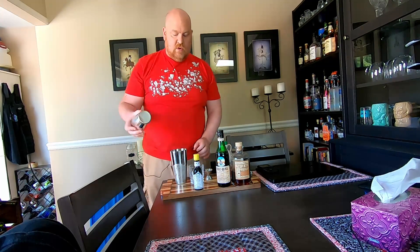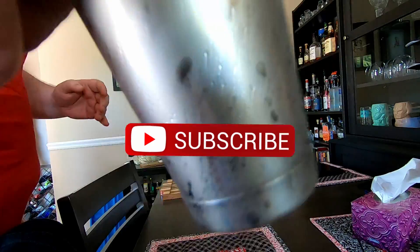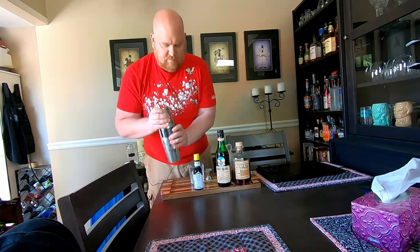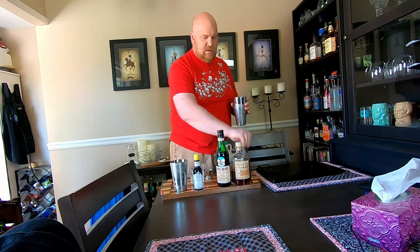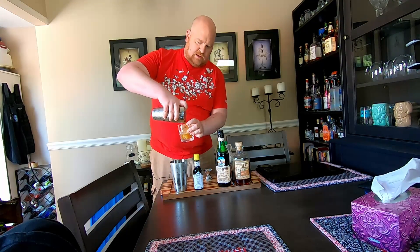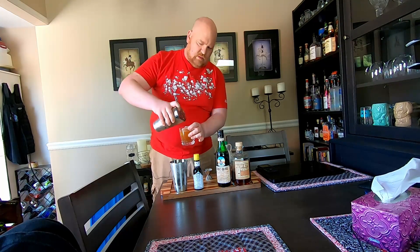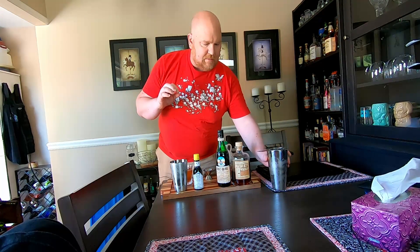And finally we're gonna give this thing a good old shake for about 30 seconds to a minute. Alright, this is suitably chilled. Crack that open, get our strainer, and pour it into a whisky glass with one ice cube. The long shake means that it's nice and cold, refreshing, and more importantly got that just a little bit of water so you're not drinking just pure alcohol.